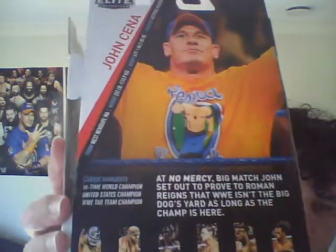Oh yeah, look at that in the back — I didn't even notice this. Sixteen time world champion. It's amazing seeing that.